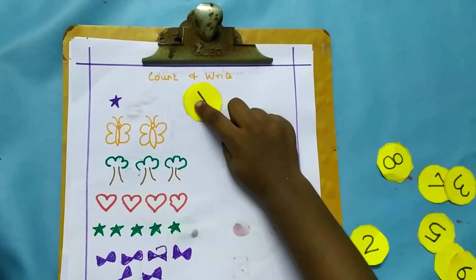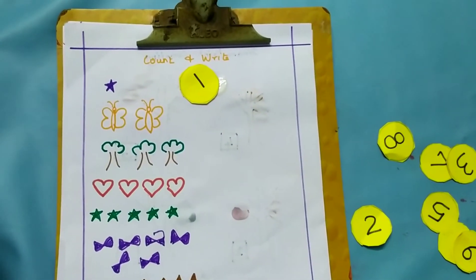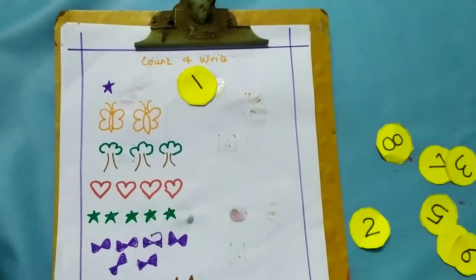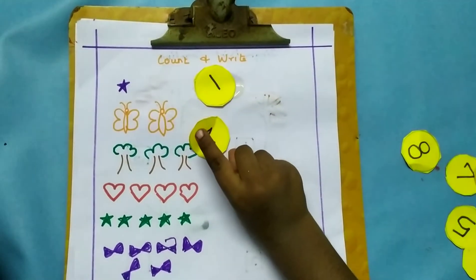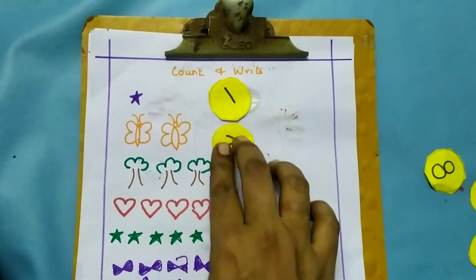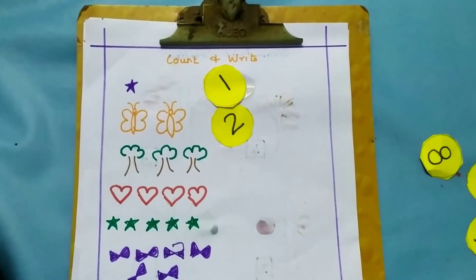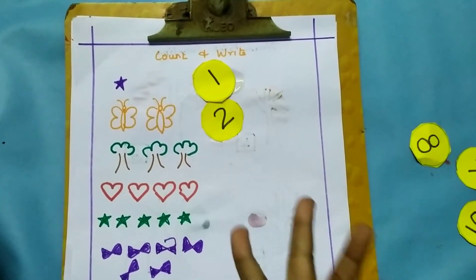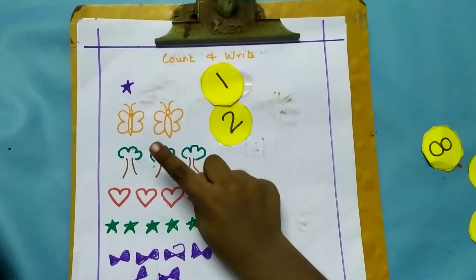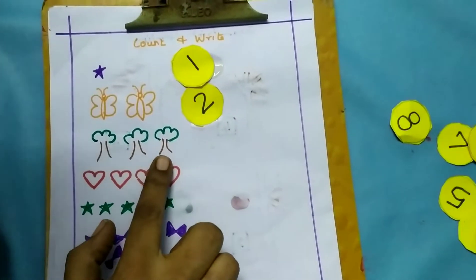Super! Now how many butterflies are there? 2. Now 2 sticks. 2 sticks. Now how many is 3? 1, 2 more. 1, 2, 3.